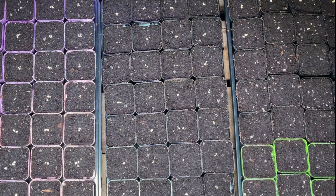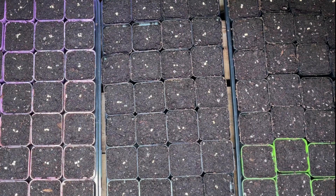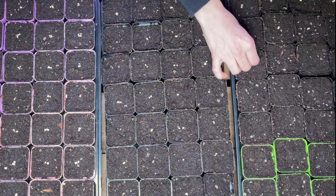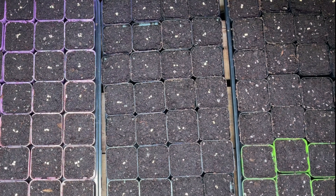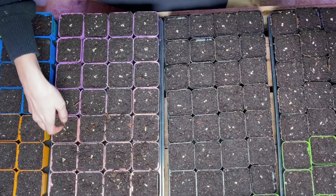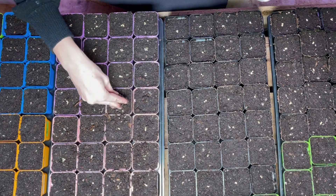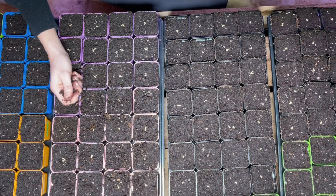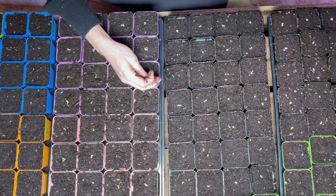Once all the pots are filled up, it's time for the fun part — planting seeds. When planting, I like to set out the seeds on top of the soil first for each nursery pot. Here I have all of my peppers, which all need to be planted one fourth of an inch deep. It's really simple — just sprinkle some soil over the top and then slightly press down the soil to make sure that everything is laid evenly over the seeds.